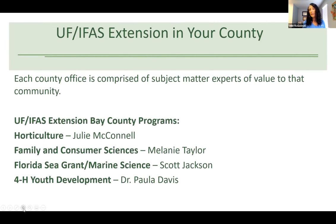Every county extension office is comprised of subject matter experts geared towards the needs of that particular community. For Bay County, we have horticulture — which is me, Julie McConnell — and we have family and consumer sciences, which is Melanie Taylor, who you will be hearing from later today. We also have Florida Sea Grant or marine science, and 4-H youth development, which also has a lot of volunteer development.